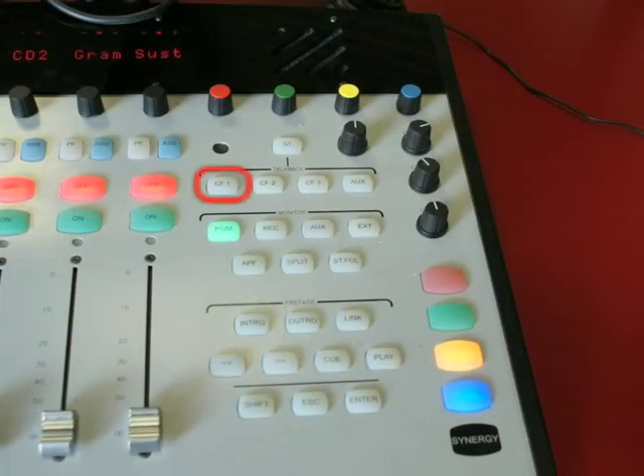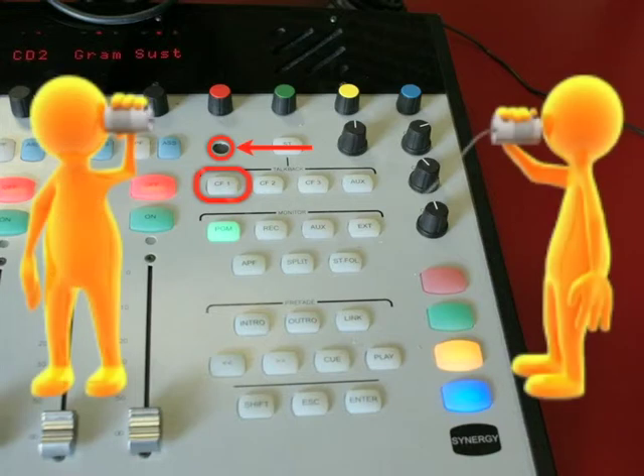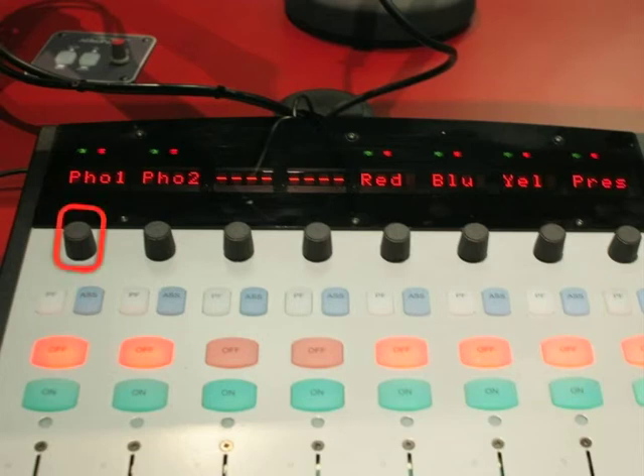Press and hold down the CF1 button at the right-hand side of the desk. This activates the microphone built into the Synergy desk, located just above the button. The caller can now hear you. CF stands for Clean Feed, which sends a special mix from the desk which avoids audio feedback — this would cause a loud squeal when the Phone 1 fader is opened. Chat to the caller while holding the CF1 button down, remembering to talk towards the built-in microphone and not the presenter's microphone. While chatting, adjust the gain on Phone 1 to set the correct audio level for the caller. The gain can be adjusted by simply rotating the phone channel's multifunction control. Once the level is set, the pre-fade on Phone 1 should be switched off to return your monitoring to the program output.